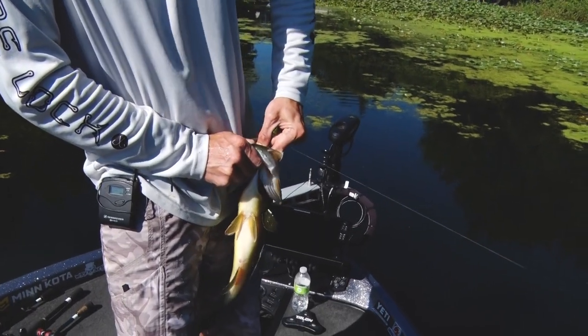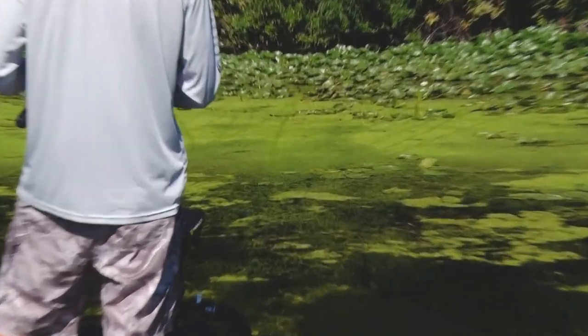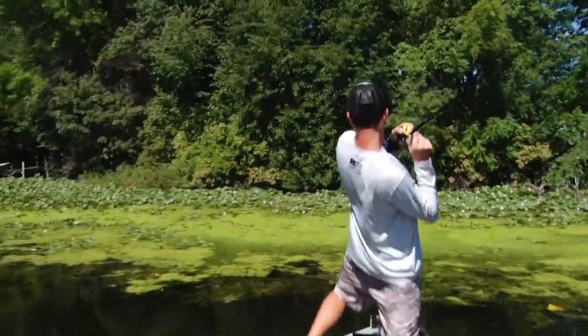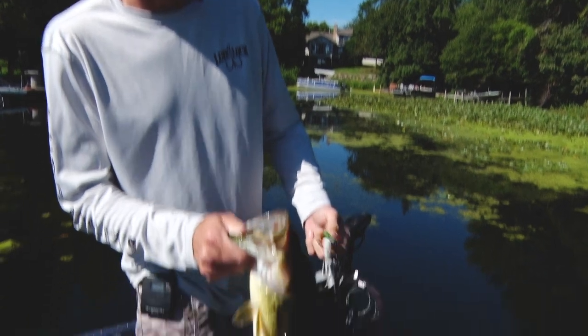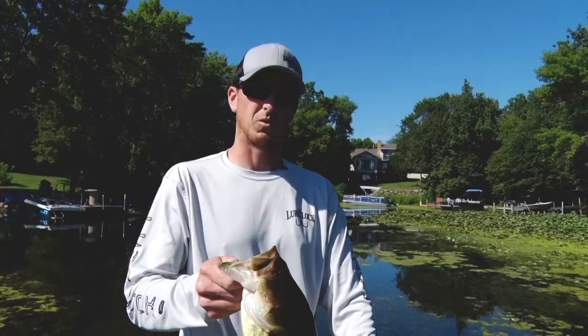I'm using Seaguar Smackdown and I can cast my frog into the thickest and nastiest cover. When I get a bite and set the hook, that fish was stuck good. Just a nice healthy fish living up in the shallows — get him back in the water.